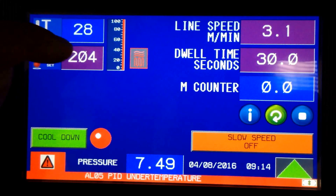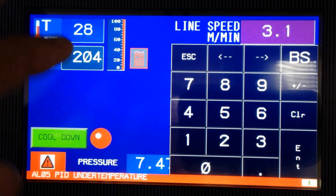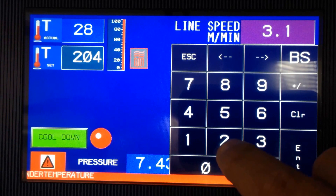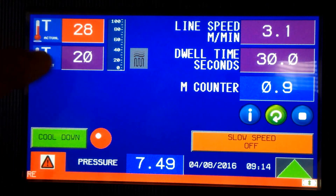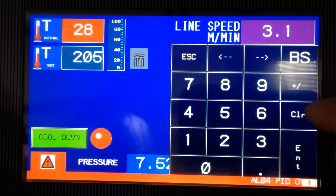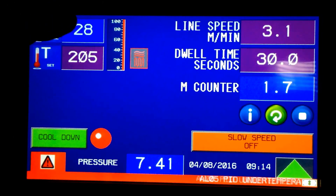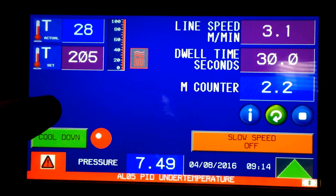Let's talk about how you change settings. Our set point is currently set to 204. If you want to change that, you simply touch it and a calculator-style pad comes up. You can change this to 205 and hit enter, and that will show up in the set point. You can't do that with the actual temperature because it's not a settable value — it shows the actual temperature.